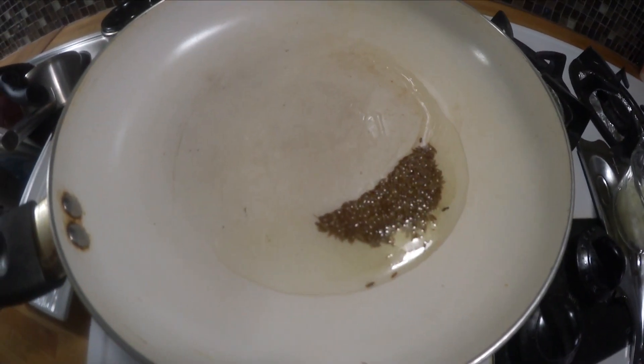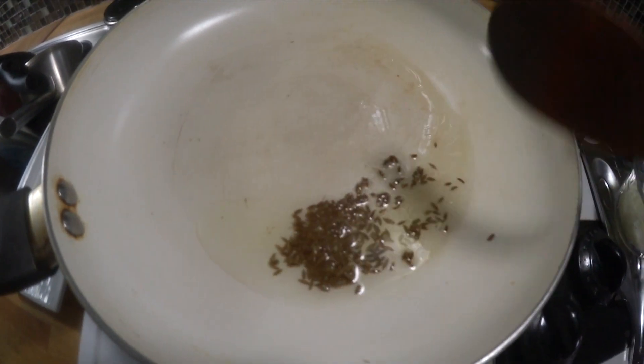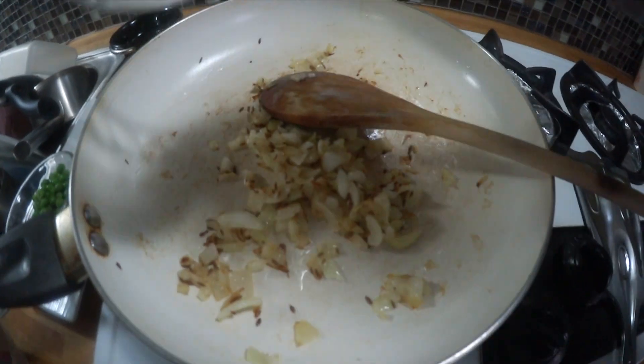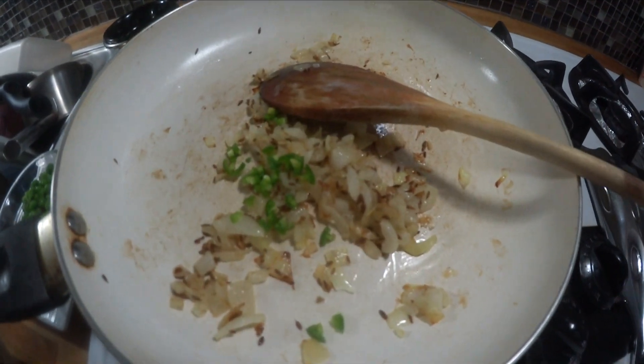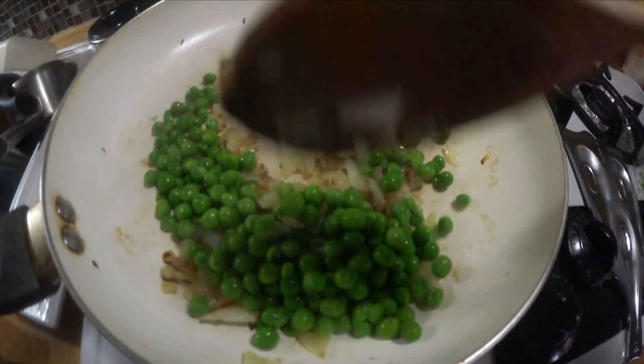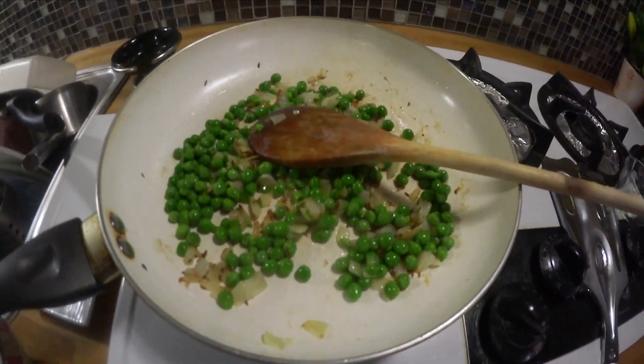In a pan, take two tablespoons of oil and put some cumin seeds and let them splutter. Add onions and saute them until golden brown. Add a little bit of jalapeno or chili and peas which are thawed, or you can add fresh peas, and saute them all together.